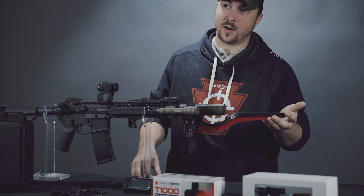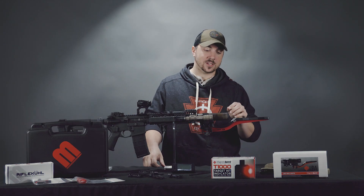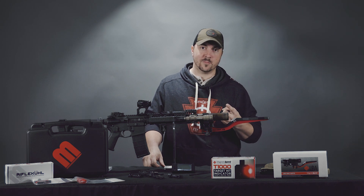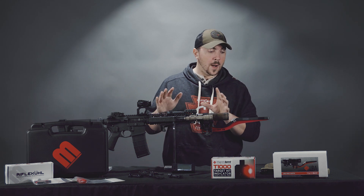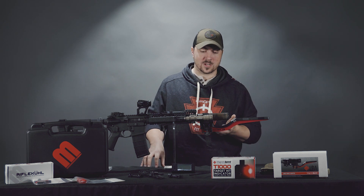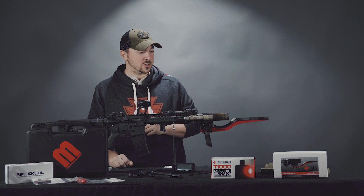It also has a rapid fire mode. Attached to a weapon like my Mark 18, it'll sense a shot string and tell you the maximum, minimum, and average rounds per minute. It works up to about 1,100 rounds per minute, so there aren't too many guns that'll exceed that — except Jerry Miculek, of course.